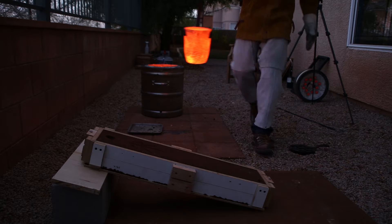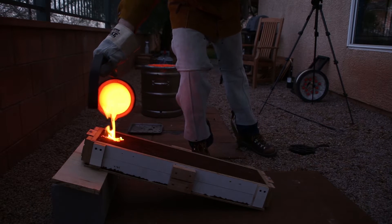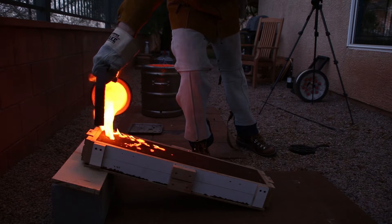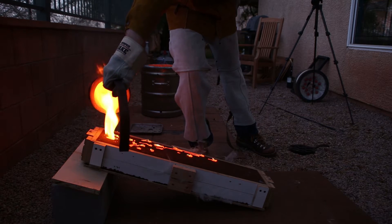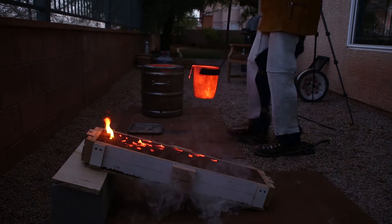This ceramic fiber isn't rated to withstand super high temperatures, but it will withstand up to 2,300 degrees. Keeping that in mind, I designed my furnace so that I could easily switch out the insulating materials when they inevitably break down.